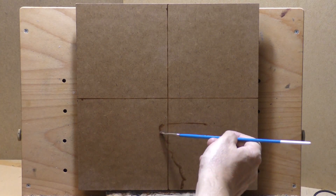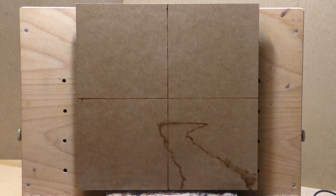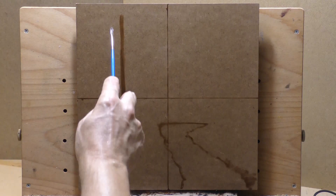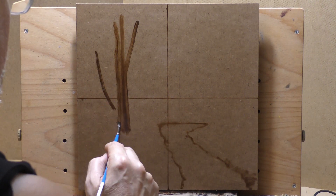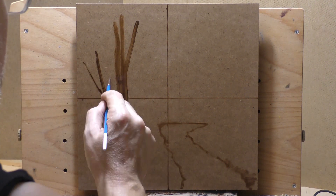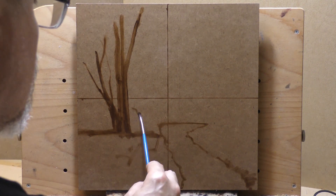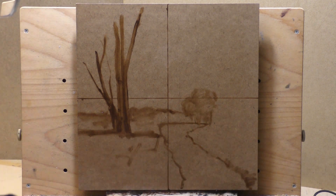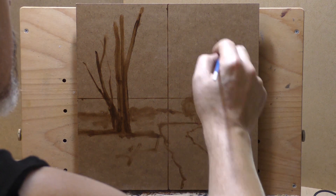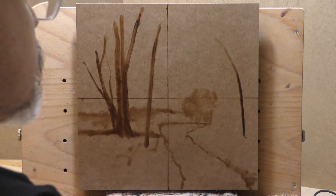Hello, welcome to another tonalist landscape oil painting demonstration. This is your painter in residence, M. Francis McCarthy, and the painting I'm bringing you today is called 'Summer Dusk.' It's a 12 by 12, and it features a limited area of the color wheel — we'll talk about that more in a minute.